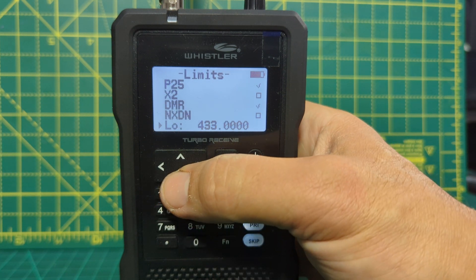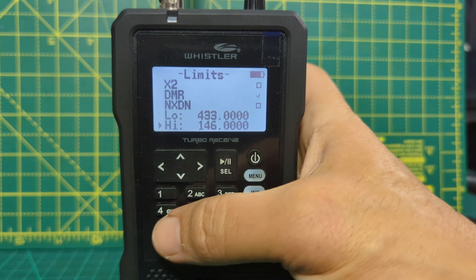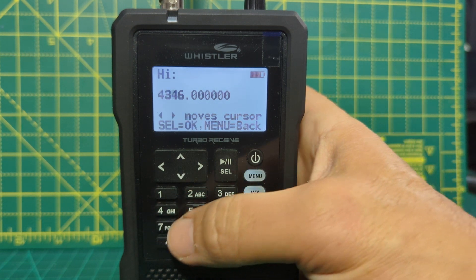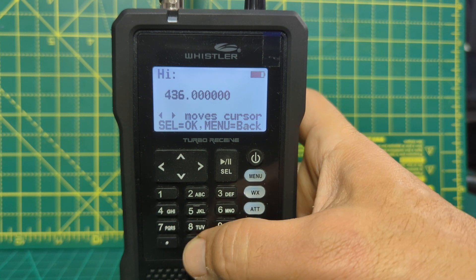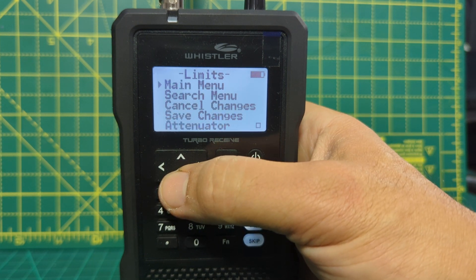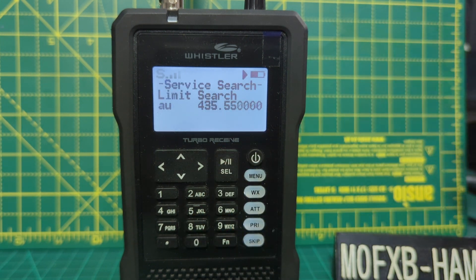Then we want to go down one to select a different frequency. So let's go to enter, press play. Go 4, 3, 6 — you could do a much wider search. Then press play, go down, and that should be save changes. And look — when it goes back automatically into search, it's searching what we just typed in. So that's a very basic search.